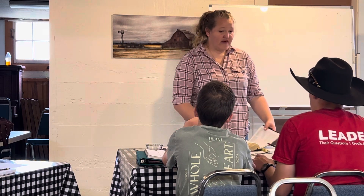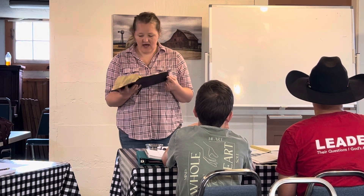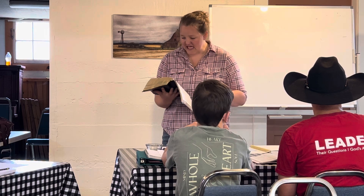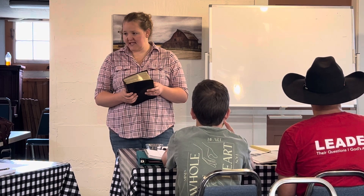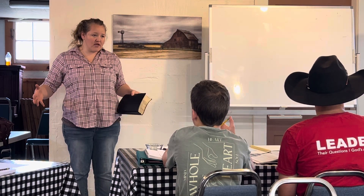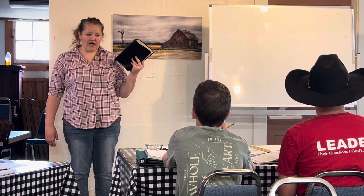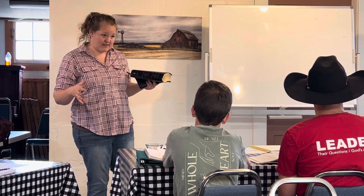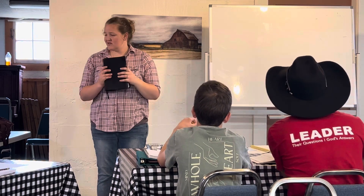They don't know God's character. They don't understand that God is compassionate and gracious, slow to anger, abounding in loving kindness and truth. He keeps loving kindness for thousands, forgives iniquity, transgression, and sin, yet will by no means leave the guilty unpunished. Everything we're going to do in this class, everything we're going to study, all the things we're going to work on — we are reading through that lens of God being loving, kind, gracious, merciful, and just. His character isn't flawed — our perspective is.